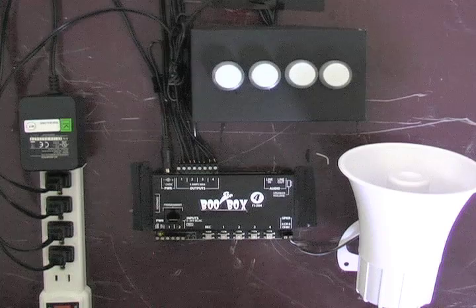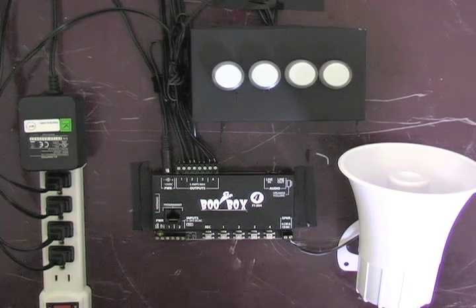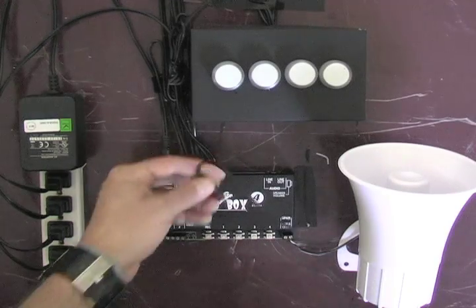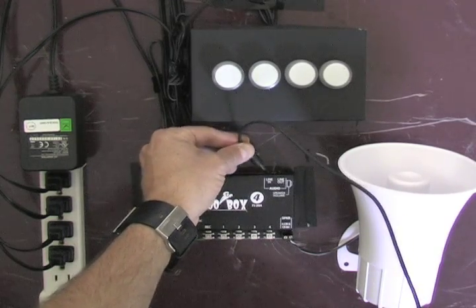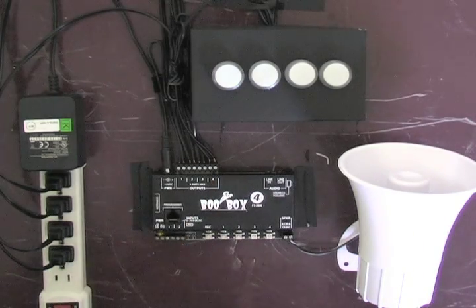I also have a horn speaker set up. The time to record animation is once all the sounds have been input into the BooBox 4. Make sure when you're done recording audio that you remove the recording cable from the line-in jack. If this cable is still in the line-in jack, you can't record your animation.